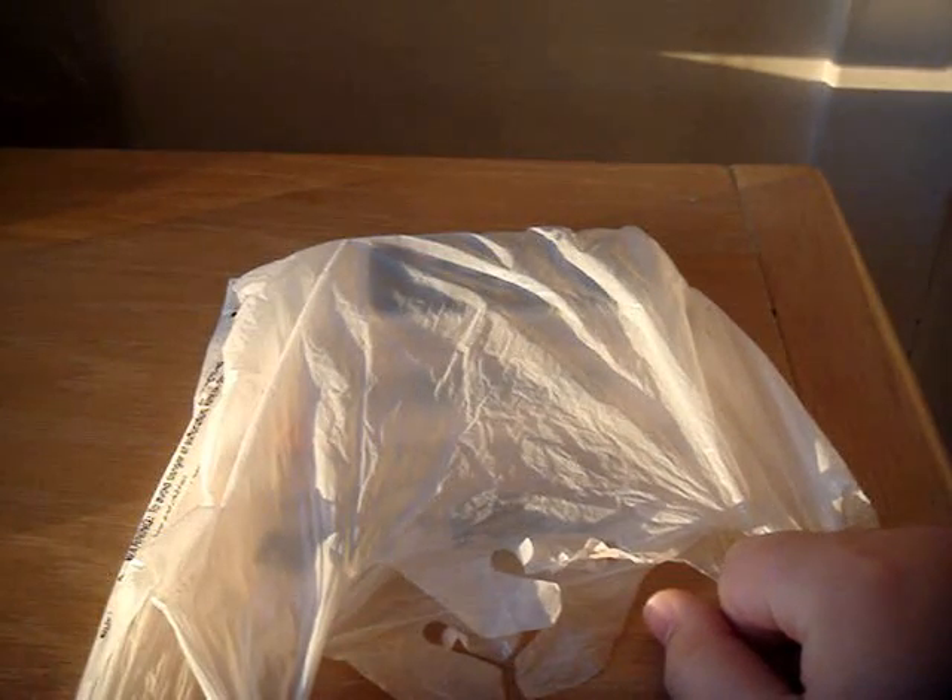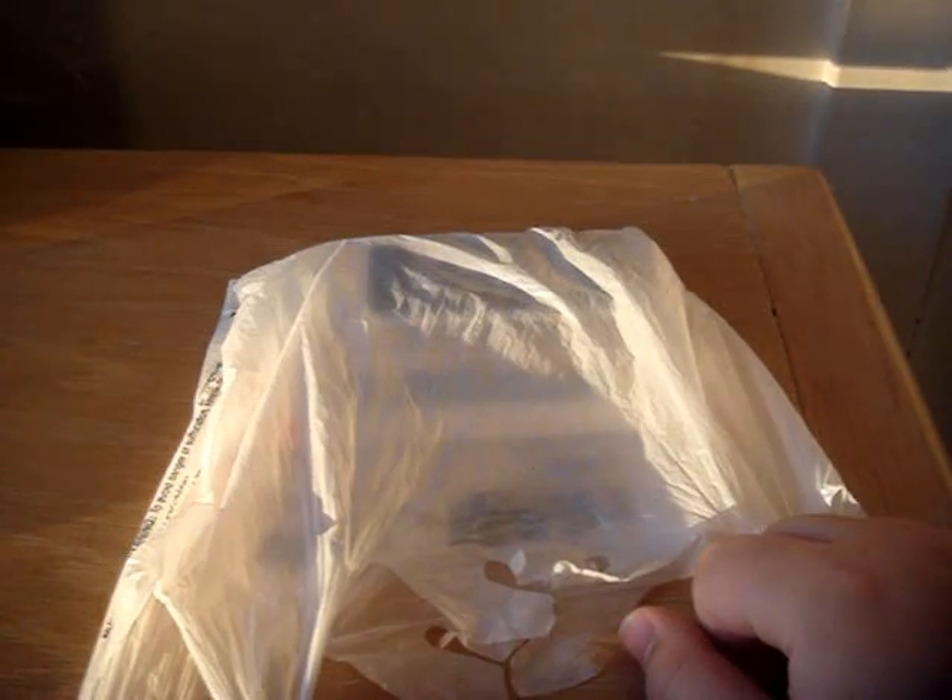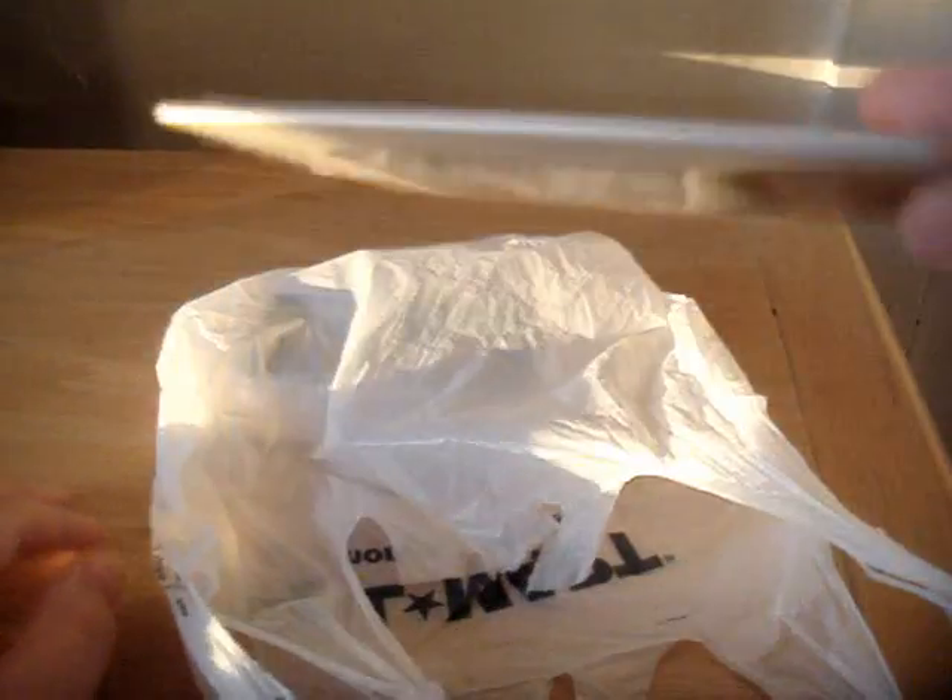Hey guys, today I'm going to do an unboxing of my brand new iPod Touch 3rd generation. It's a 32GB model, and when I picked it up, I also got some screen shields and a screen care kit. It comes with 5 static peel screen protectors and a premium cleaning cloth.